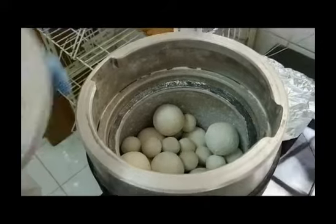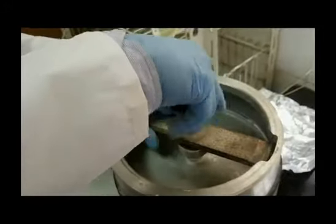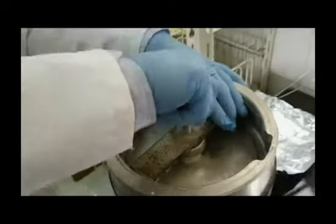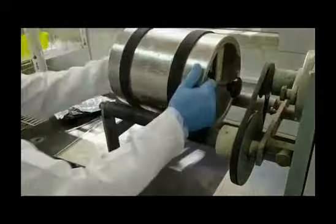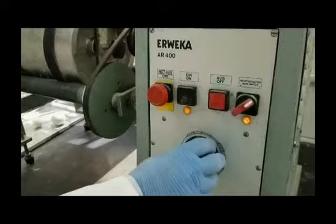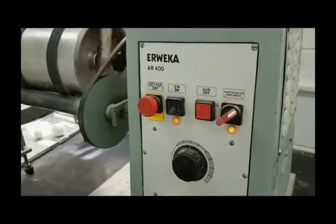Now, secure the gasket and lid of the milling chamber. Put the miller tightly and place it on the rollers. Start the milling process and turn the miller on at 30 RPM. Commence milling and timing simultaneously.